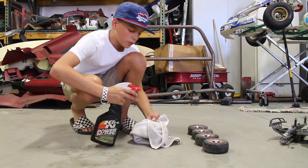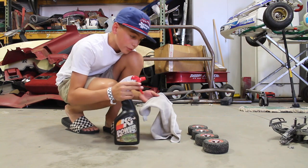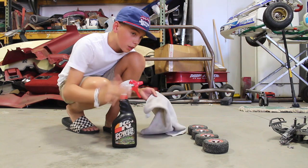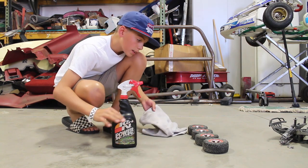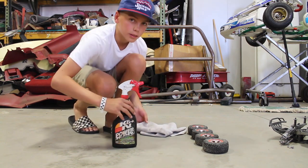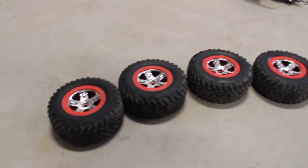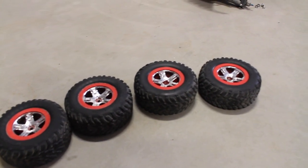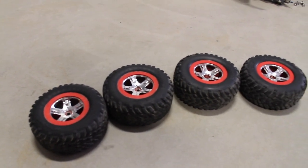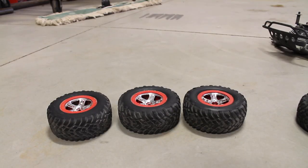Before I actually start painting them, I'm gonna spray this rag with some cleaner first and wipe down the wheels because they're super dirty. You don't want to wash them with water because then it'll take forever to dry, and you don't want to paint them if they're wet. Now that they're all clean, I just have to let them dry before we put tape on them so that the outside where the tire is doesn't get paint on it. Now that the wheels are all dry, we can start taping them.